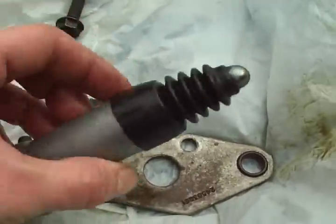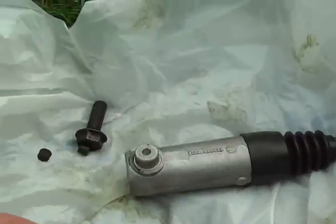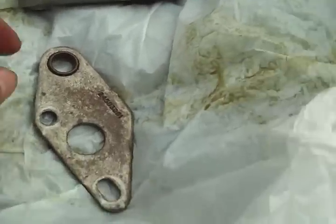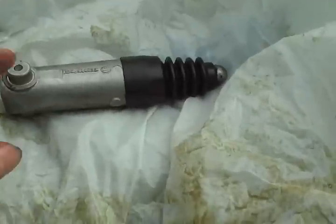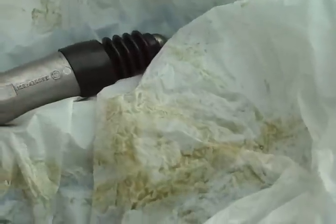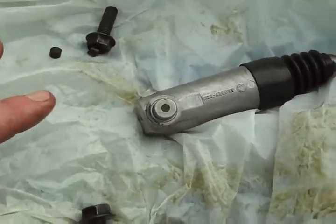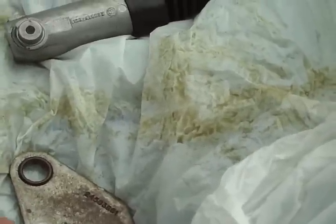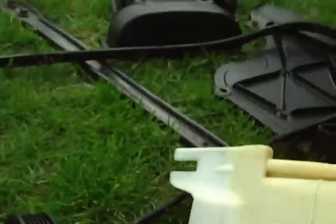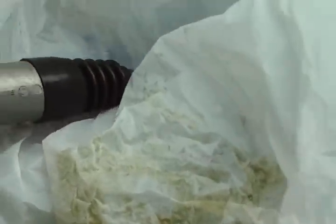Here's the hydraulic tensioner — it's actually very easy to get out. This little plate is in front of it with two bolts. All you do is take the two bolts out, take this plate off, and this just pulls right out. It wasn't even under pressure. It doesn't really have any tension on it. Once you take those two bolts out, take all this stuff off, take these two bolts out and that brace, and then this pulls right out.